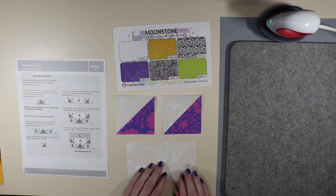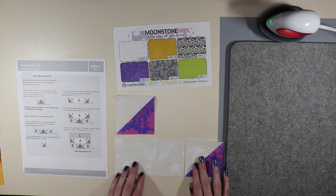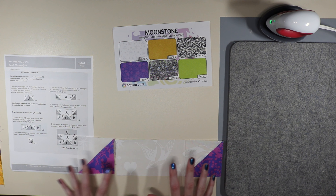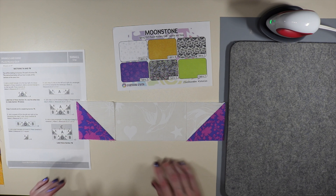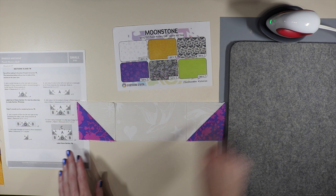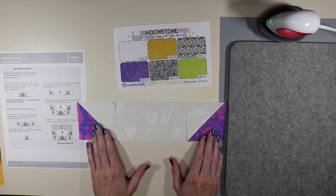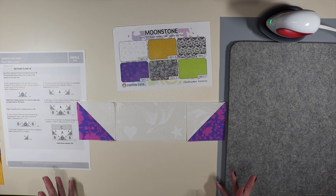Moving along to step number four — it says to join step three units to the left and right of a rectangle of A. Make sure to look at the picture as well because we want our lines to match up. The fabric A kind of makes a bowl shape. We need to make sure everything is lining up, placing the units on the left and right of our rectangle. We're making two of these and pressing towards the rectangle in the center.